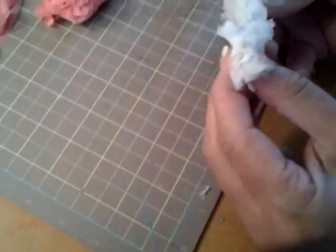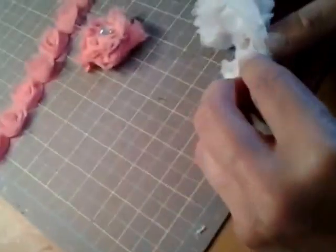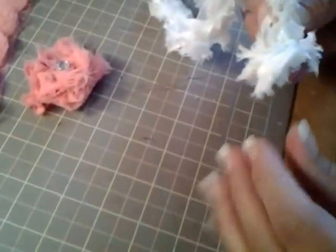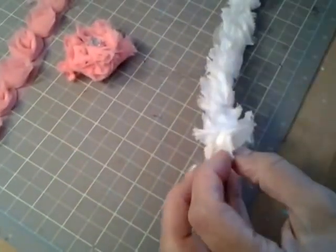So here we go. I would roll it kind of tightly because you don't want all the stuff hanging out — all the different frizzies. So that's going to basically be our bottom.